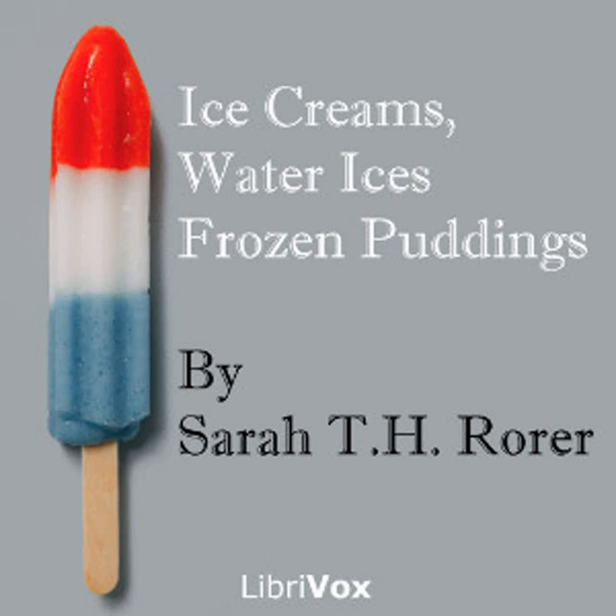Coconut condensed milk ice cream: two large coconuts, one pint of boiling water, half pint of sweetened condensed milk. Grate the coconuts and pour over the boiling water; stir until cool and press into a sieve, then wring the fiber dry in cheesecloth. Add the strained liquid to the water, and when cold add the condensed milk and freeze as directed on page seven. This will serve eight persons.